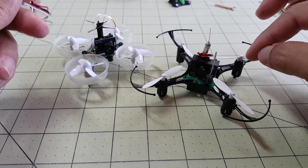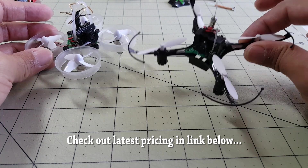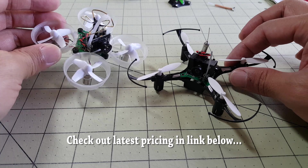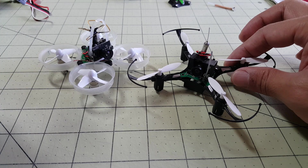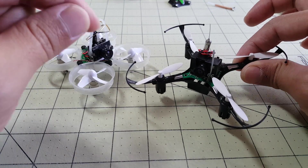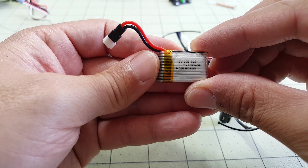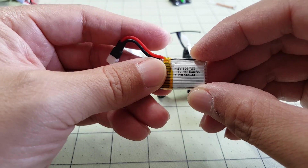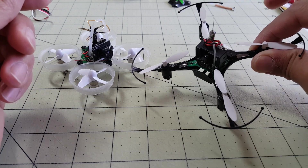The H8 Mini is a lot less expensive than the Tiny Whoop. The H8 Mini was $13, and if you get the Blade Inductrix, it's $50 without the controller, plus you need the motor upgrade which is like another $30, and upgraded batteries at about $6 each. This one is stock motors on the stock battery — a generic 150 milliamp hour 1S battery. You can get a pack of 10 of these for like $10. So this is definitely a cheaper alternative to the Tiny Whoop if you're looking for something similar for flying inside.